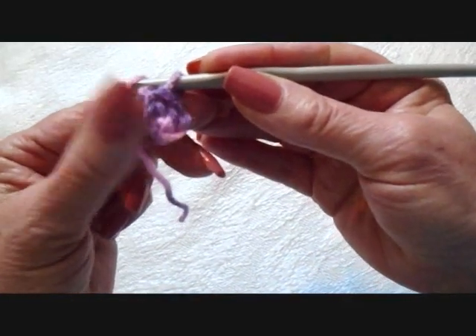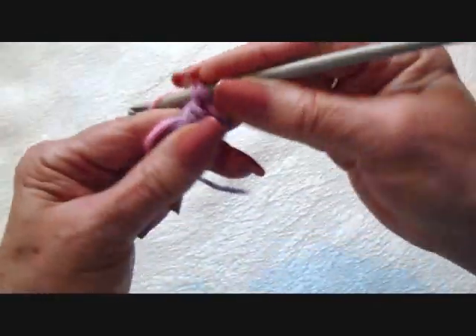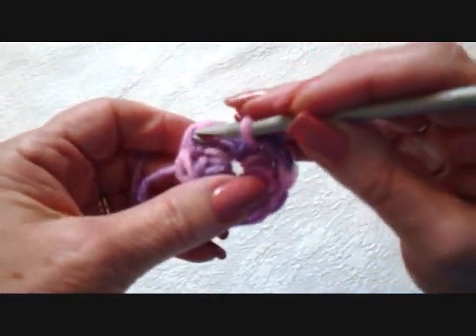I'm making size newborn to three months. Chain 2. Make 9 double crochet in the ring. I always carry my yarn end along the outside of the ring, and then when I'm finished this row, I'll be able to pull the yarn end and close up the hole. 9 double crochet.